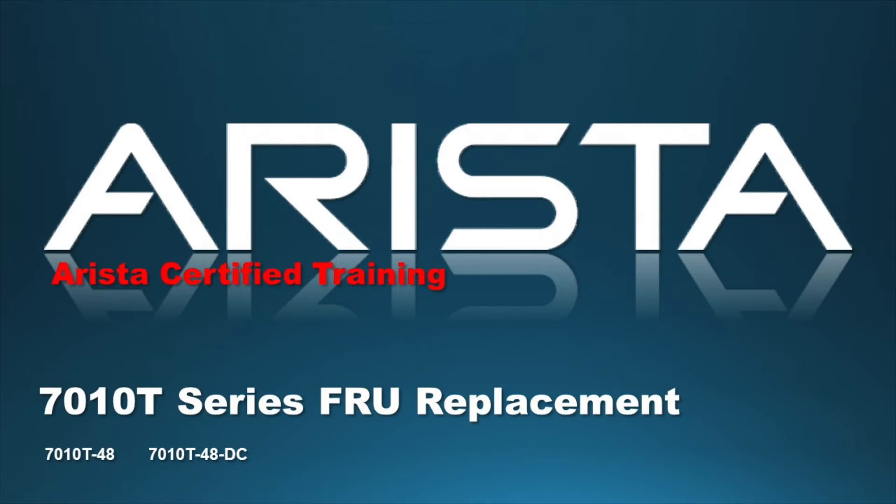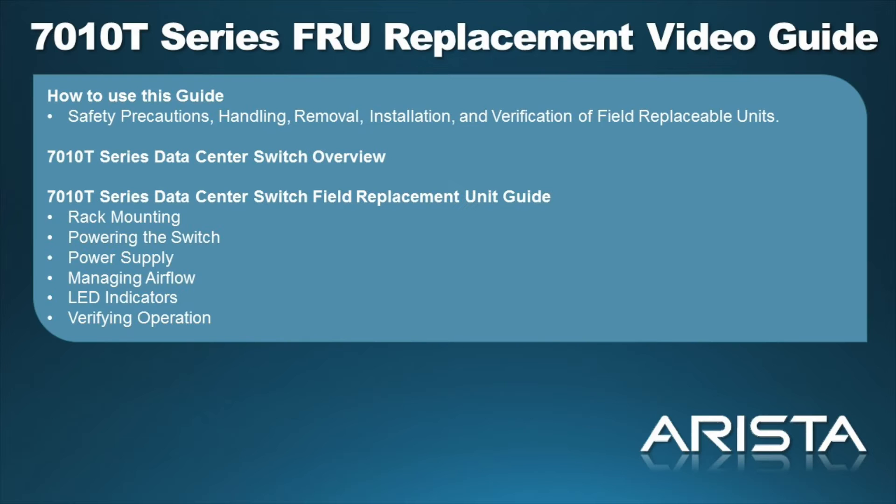Welcome to the Hardware Service Guide for Arista Networks 7010 T-Series Data Center Switches. This video provides information concerning safety precautions, handling, removal, installation, and verification of field-replaceable units specific to Arista 7010 T-Series switches.